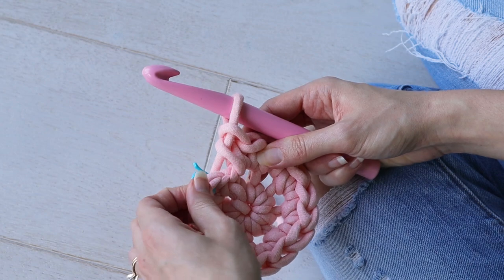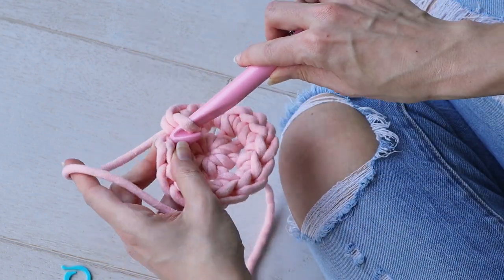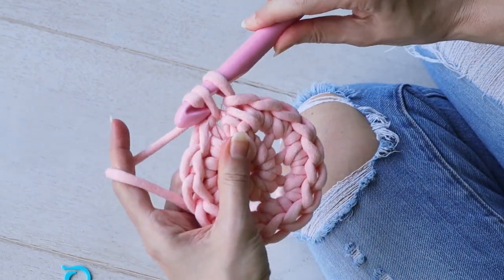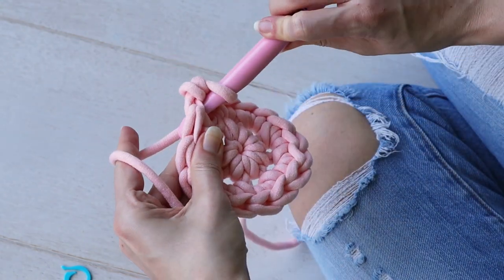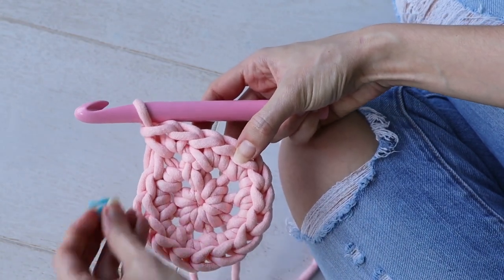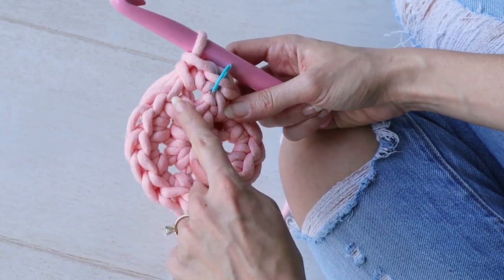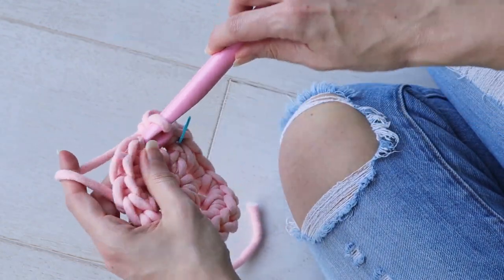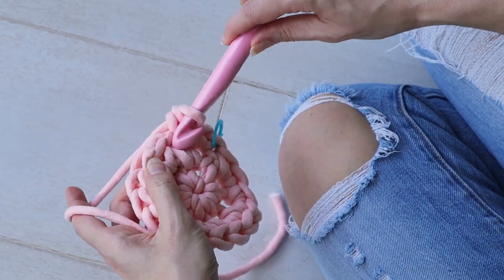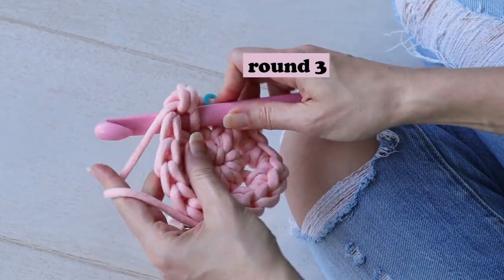Round three: remove the stitch marker and make two single crochets into the first stitch of the round. Place your stitch marker in the first stitch of the round again. Then into the next stitch make one single crochet.